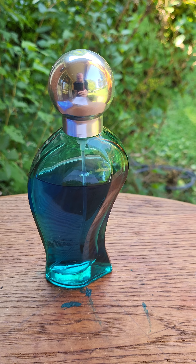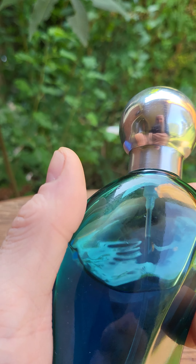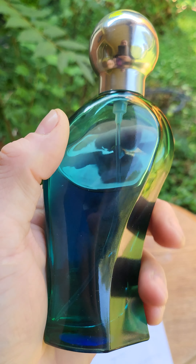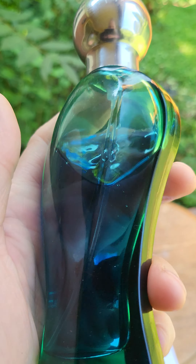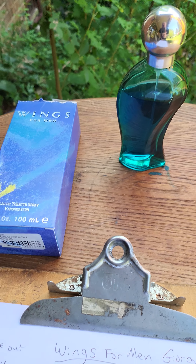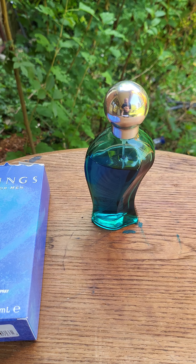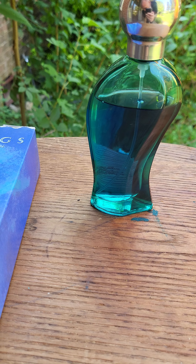I'd go check it out — it smells great. For the price you're getting for a 3.4 ounce bottle, it's awesome. It's a great cologne. I used to rock this stuff back in high school trying to pick up girls at a skating rink. This stuff is awesome.